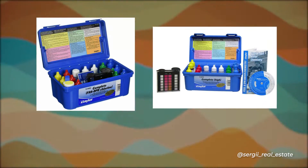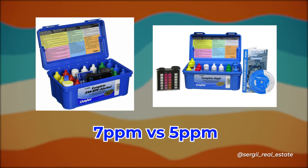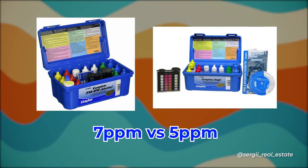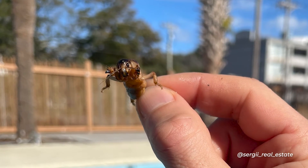If you paid attention, you'll notice that the reading of free chlorine using liquid reagents R0001 and R0002 was 5 parts per million, while both DPD powder methods gave 7 parts per million. I'm not sure which readings were more accurate, but I hope you got a good idea of how to perform both tests.